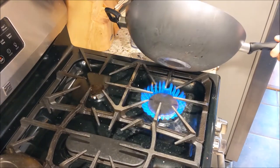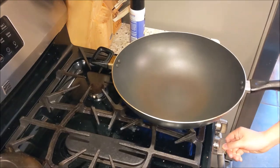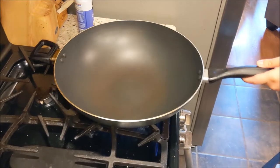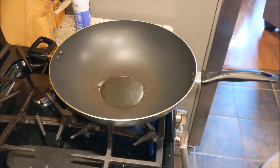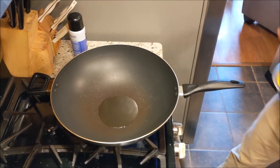Let's get started. We're gonna go ahead and heat up that wok, then we're also gonna put down some oil and let that heat up as well. Now let's get that egg down there.